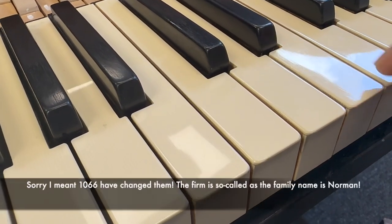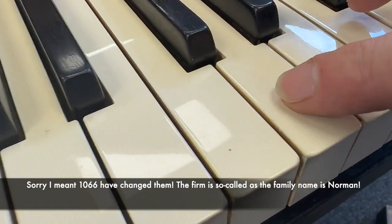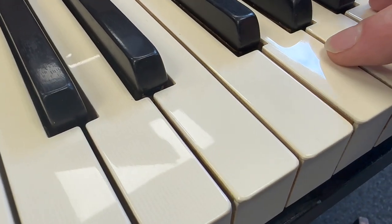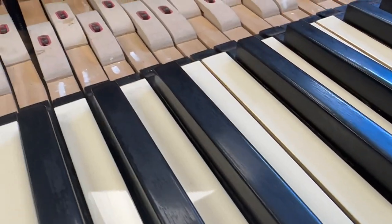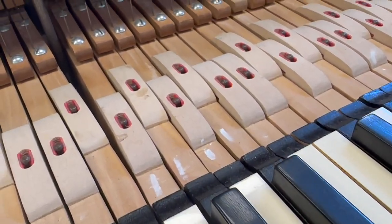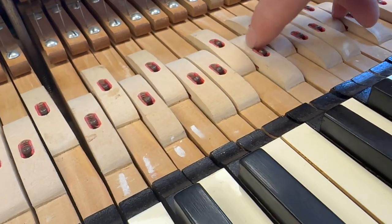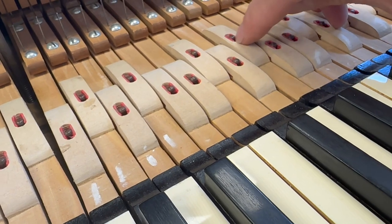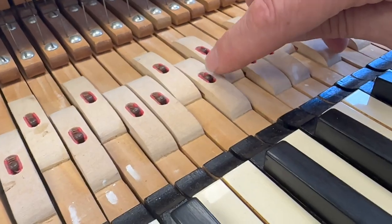Blüthners have changed these keytops — they're not ivory, although you see a grain in them, but it's an identical grain in all of them. That's the typical replacement of about 20 years ago. I've reached out to 1066 to find out more detail. They've also changed the chasers here — very often when they've dried out they get cracks, and you can repair those cracks, but it's a good idea to change them, because then you also end up with new felt without having to re-felt the old ones.